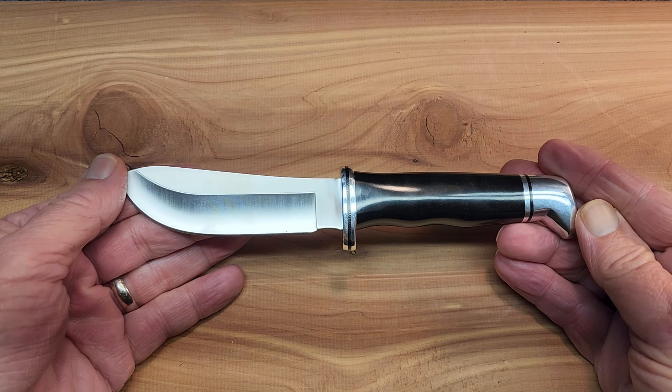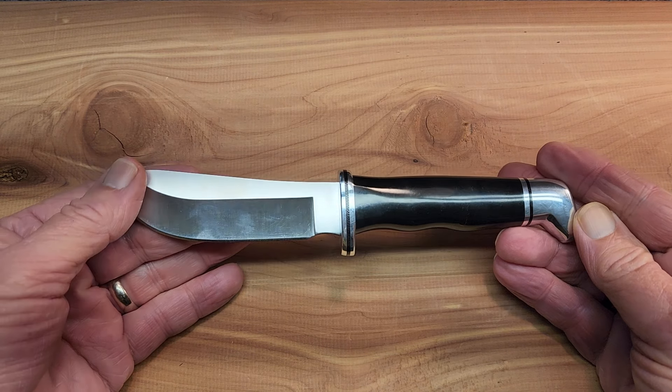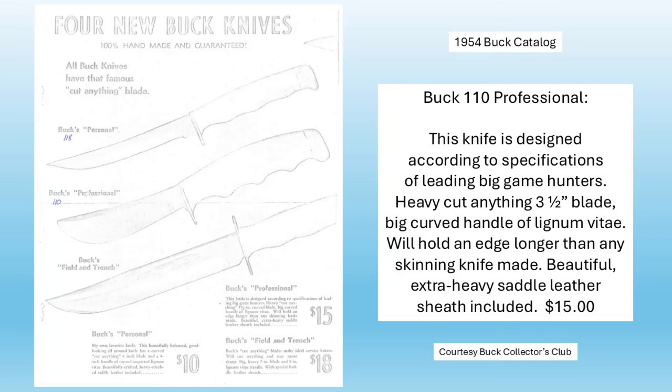The thumbnail said the original Buck 110. Well, yeah, we have to look at the history of this knife. It has a long history. I went back and found in a 1954 catalog or sales flyer that this was originally named the Buck Professional, although there was no number assigned to it. But later on, we'll see that it was numbered the 110.